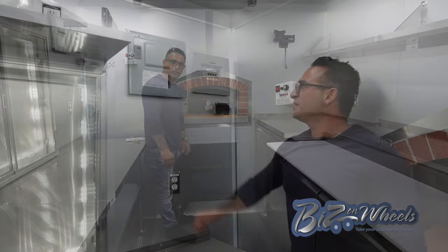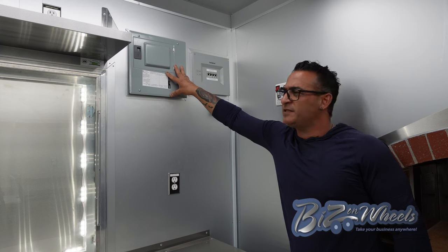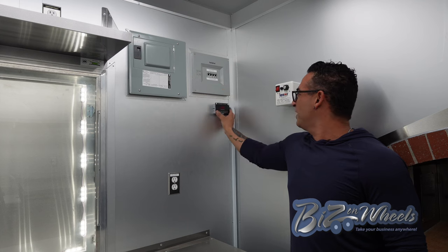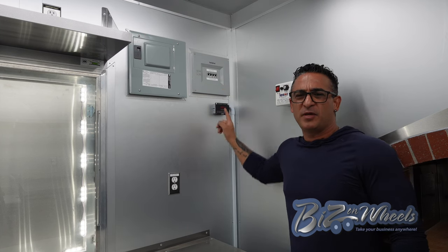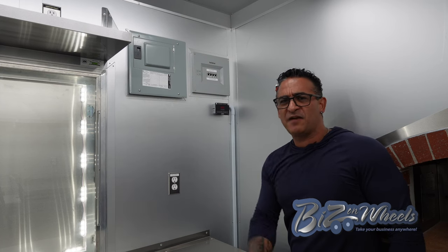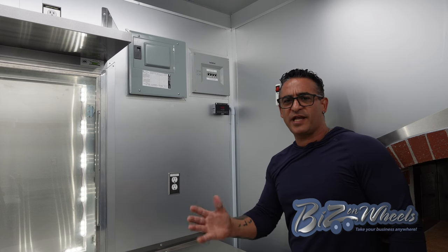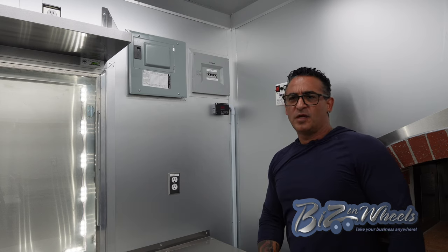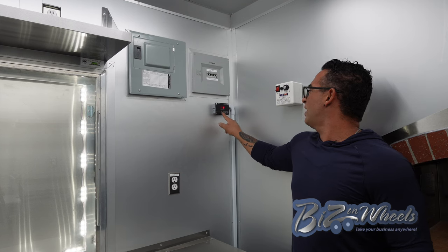This is where the main panel is located — it has 16 dedicated breakers. Right next to it is the transfer switch, which lets you switch between generator and plug-in. Right under the transfer switch, there's a control panel that shows how much water is in the tanks. Because this trailer is equipped with a bathroom, there are three tanks: a black tank for the toilet, a grey waste tank for the sinks, and a fresh water tank for the kitchen and bathroom. You push a button and can see the levels in each tank.